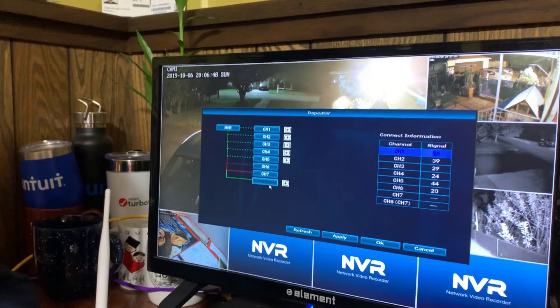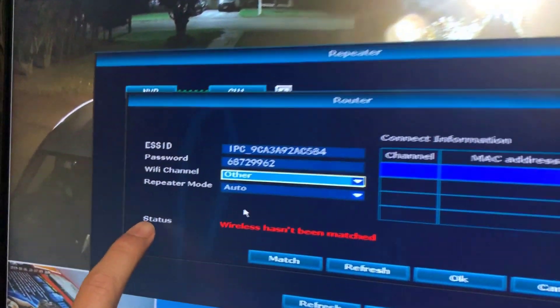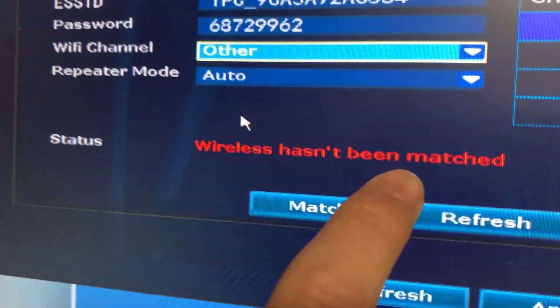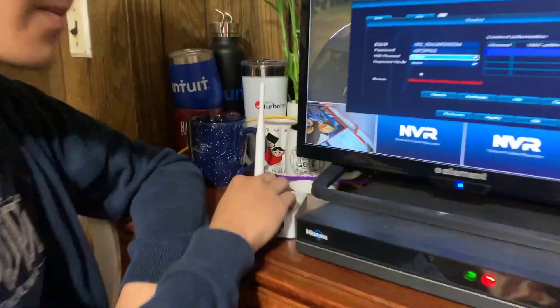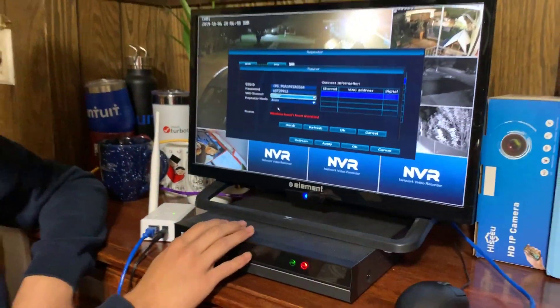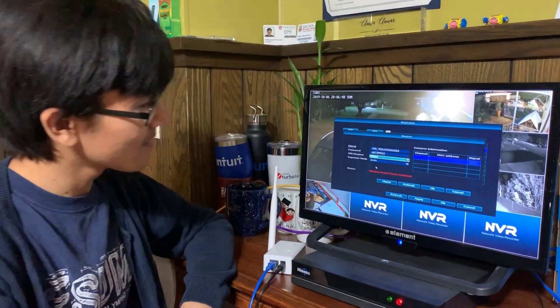So what we can do here is if we click on it, you can see that it says the wireless hasn't been matched. What we have to do here is plug and play — we have to match this repeater to the Wi-Fi signal that this is outputting. In order to do that, we're going to click 'match'.